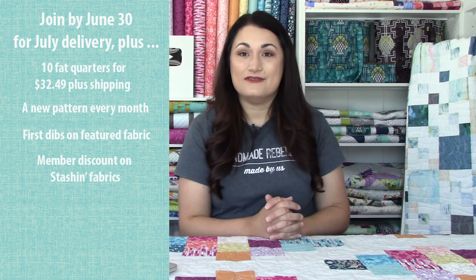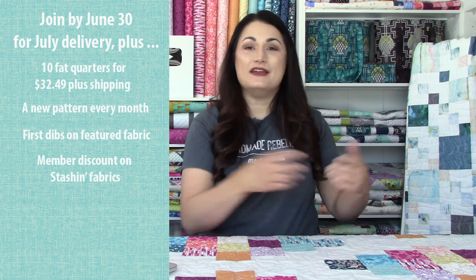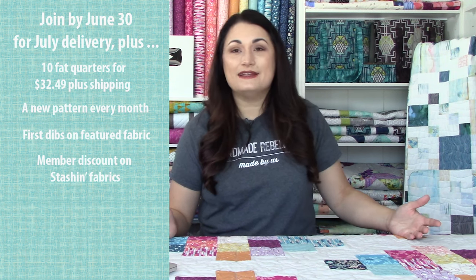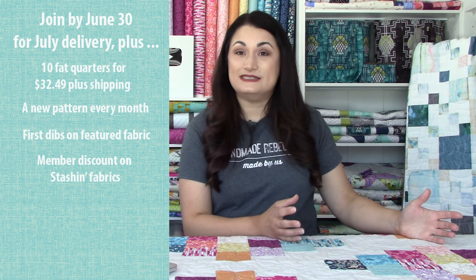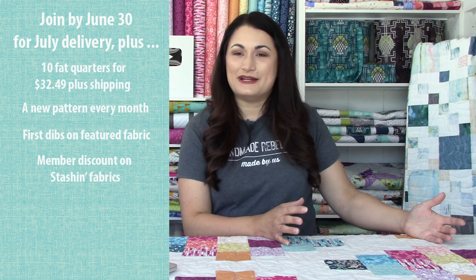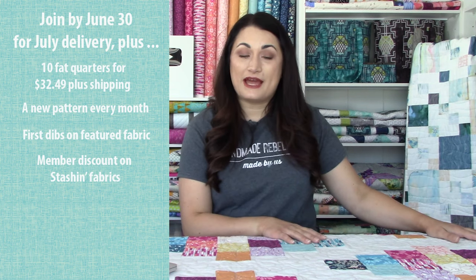So when you put that with the bundle you already got, you can make the whole kit if you want. You certainly don't have to do the project that we came up with — you don't have to get any extra fabric at all. If you have another project in mind, you can use yardage as well that is coordinated from that collection. It's a really great deal if you're trying to save some money on fabric, as we all are trying to do with crazy inflation right about now.